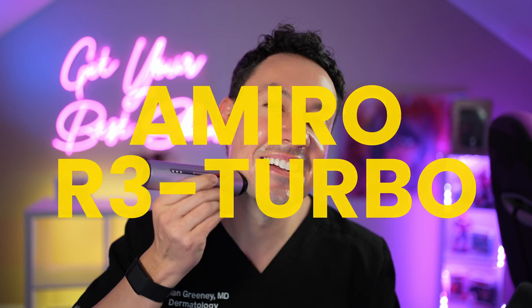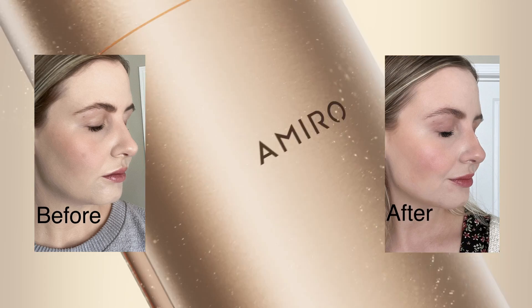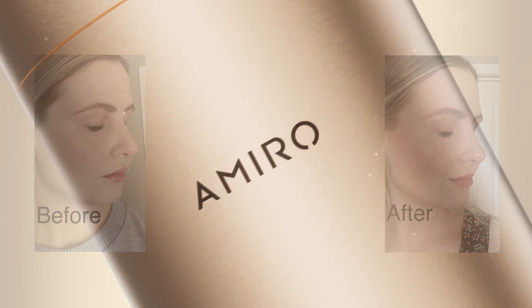Imagine if you could pause aging, or better yet, rewind it — and now we're at your time. There might be a way. I'm Dr. Dylan Greeney, and I'm a board-certified dermatologist, and today we're going to deep dive into the Miro R3 Turbo. The device is making bold promises about transforming your skin, but does it live up to the hype? Let's find out.